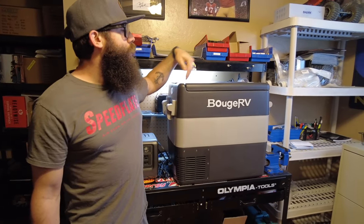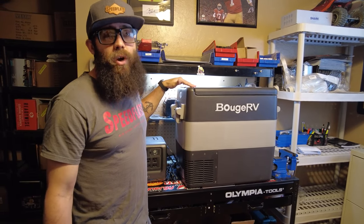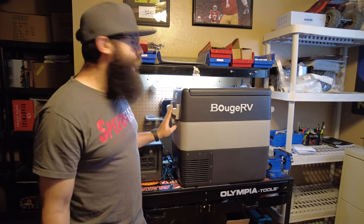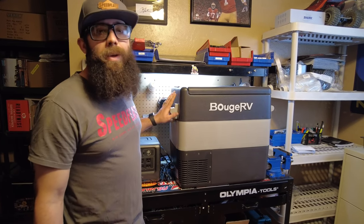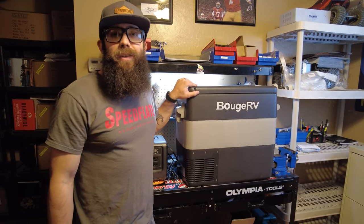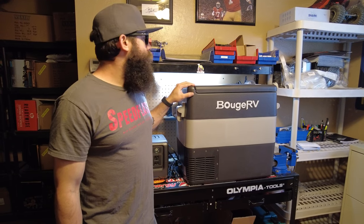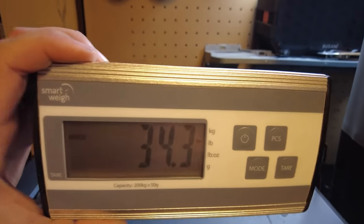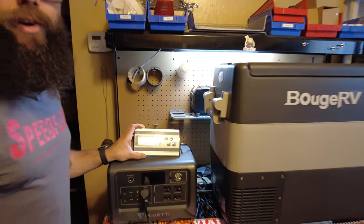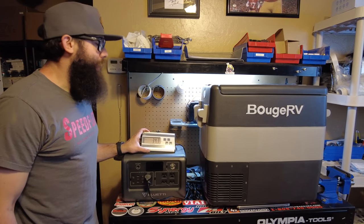Dimensions on this are about 22 inches long, 14 inches wide, and 20 inches tall. With the handles installed you're going to be closer to around 26 inches. This weighs in at just over 38 pounds claimed — but we're going to test that. It's actually coming in at 34.3 pounds, so it's four pounds lighter than what they claim, which is a nice surprise.